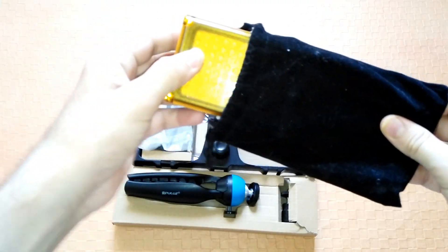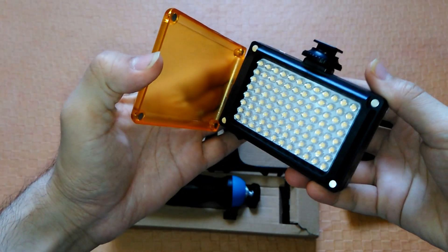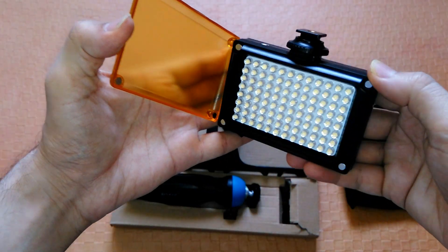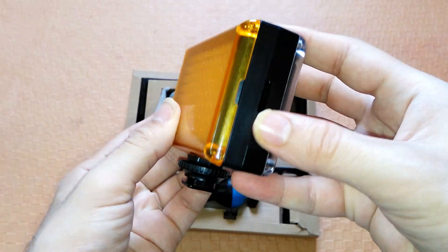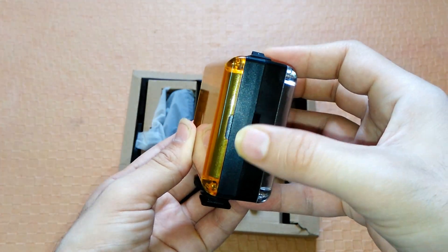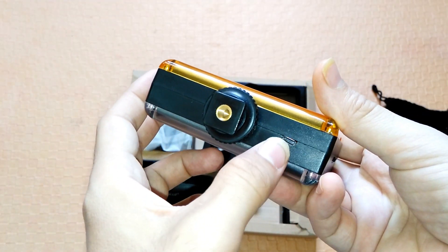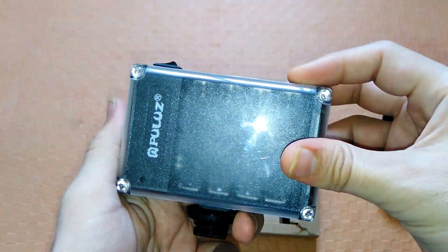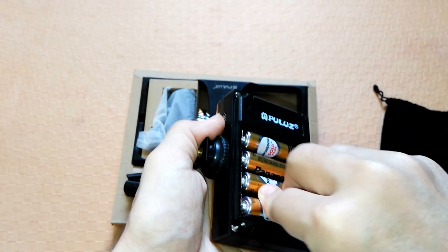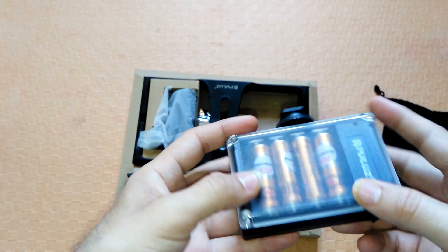Inside this nice velvet pouch we have the studio light. It features built-in 96 white LEDs and they are very bright. The on/off switch is on the top, while rotating the switch on the side can adjust the brightness depending on indoor or outdoor use. It requires four AA batteries or a micro USB connection. It doesn't have built-in batteries, so if you use it with a micro USB cable it needs a continuous supply.